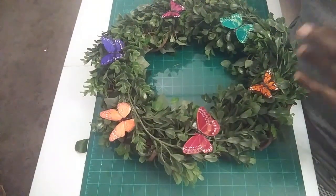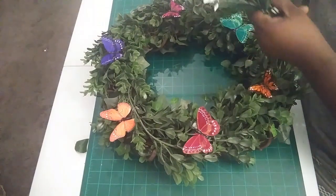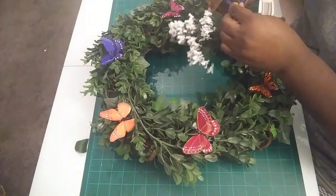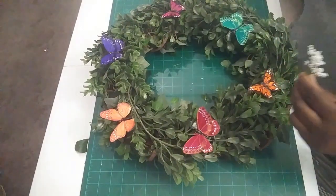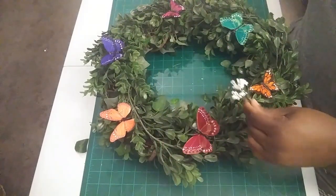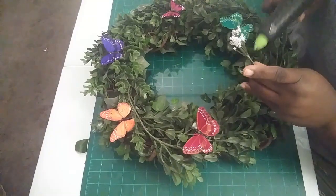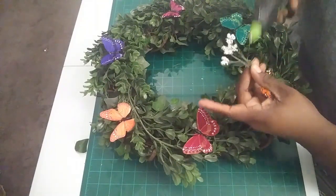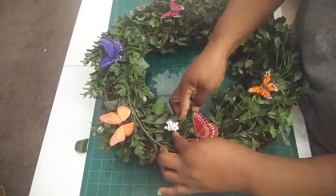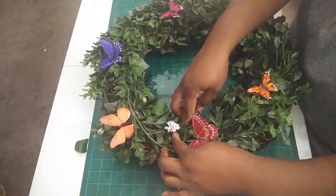We're also going to use these flowers and put a couple of these on. Take our wire cutters and cut a few pieces and just put them anywhere — in between the butterflies. Use your hot glue, being careful not to burn your finger. Place it down right in here and just hold it in place.